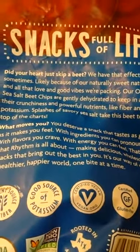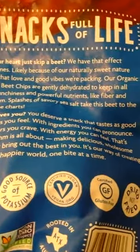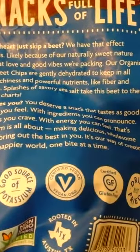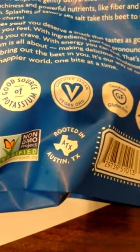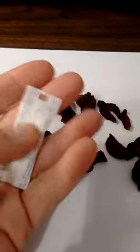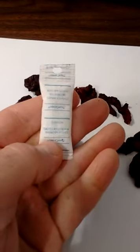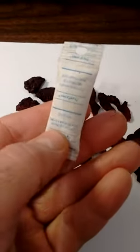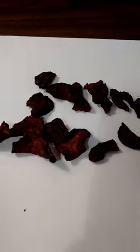Let me just see — yeah, okay. Our organic sea salt beet chips are gently dehydrated to keep in all their crunchiness and powerful nutrients, splashes of savory sea salt, and a whole bunch of other marketing claims. Okay, here's what it looks like. And here's the little desiccant packet that was in there to absorb moisture. I've never seen a potato chip package have this — maybe I just don't get out of the house enough, but this is the first time I've ever seen a desiccant moisture-absorbing packet inside a bag of chips.